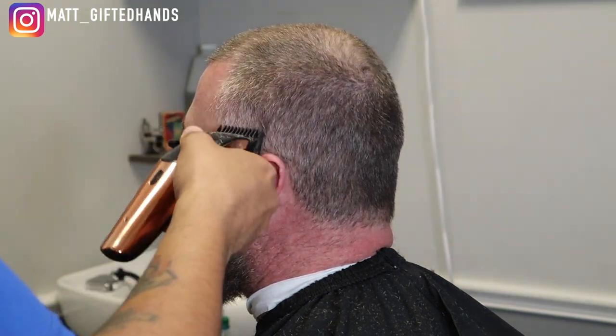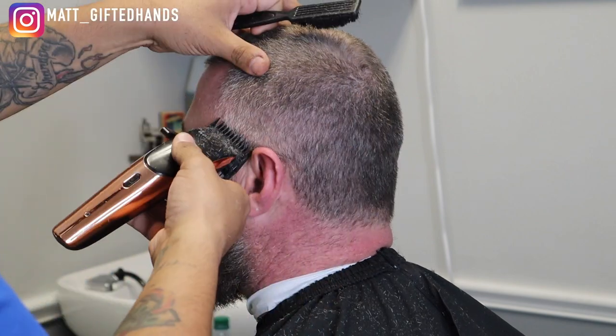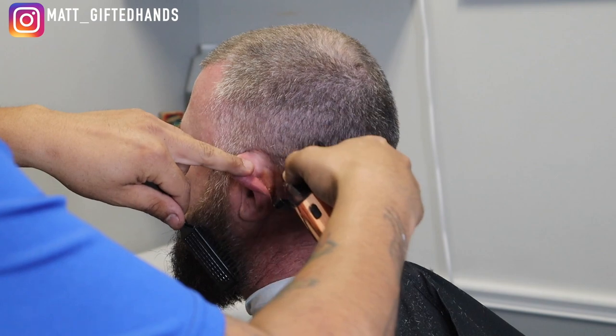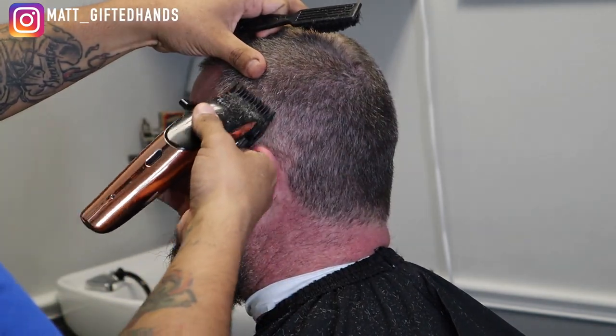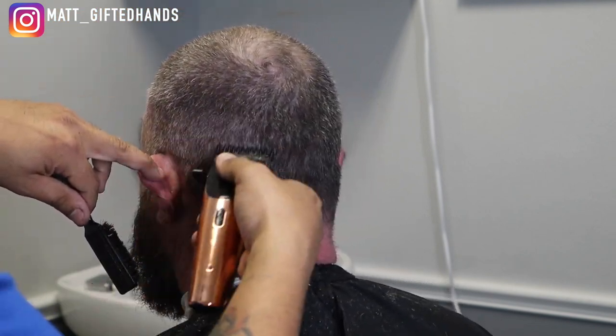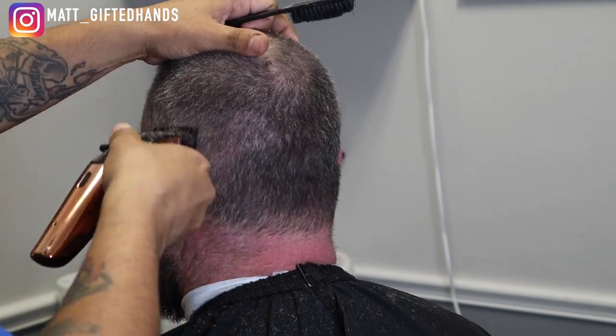Alright y'all, let's go ahead and jump right into this haircut tutorial. Right here I'm using a number one guard, lever all the way closed. We're gonna go up midway to the top of his head. What you saw in the beginning of this video is me doing a number two on top, but I'm gonna blend the number one guard into the number two.